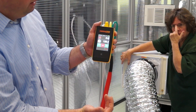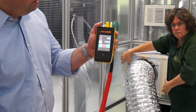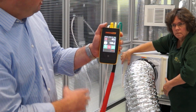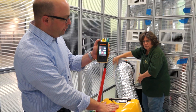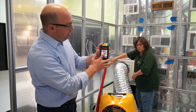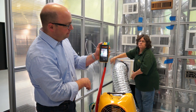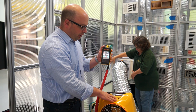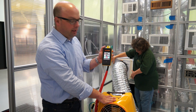We were at 120 CFM on the new flow hood from Retrotech, and using this method we're able to get the same results — 120 — balancing out the pressure. That demonstrates the ability to use your duct tester to act as a flow hood.